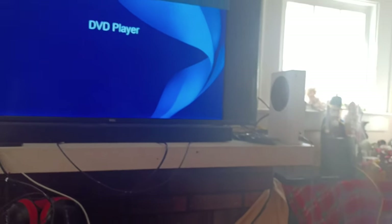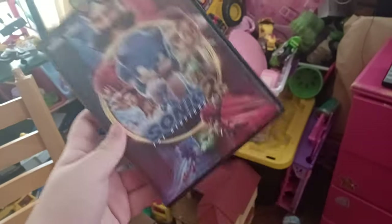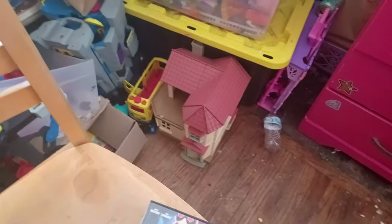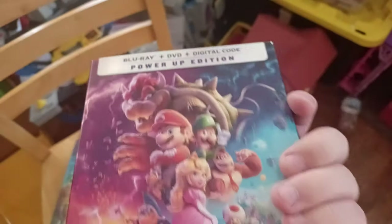Just like an Xbox or PlayStation. The three DVDs I'm testing are the Super Mario Brothers movie, because I love Mario so much, Sonic the Hedgehog 2, and Goosebumps — even though it's not October anymore, I can still use that DVD. First we're going to test the Super Mario Brothers movie, which has the Universal 2012 logo and it's the power-up edition.